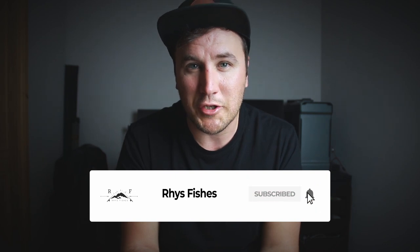What is up guys, welcome back to another video. I hope you're all keeping safe and well. If you are a returning subscriber, it's good to see your face again. If you are new here, my name is Rhys and I make fly fishing videos and tutorials that will help you catch more fish. So if you'd like to learn more, please press that red subscribe button and smash that bell so that you don't miss out on future videos. So let's get down to it.